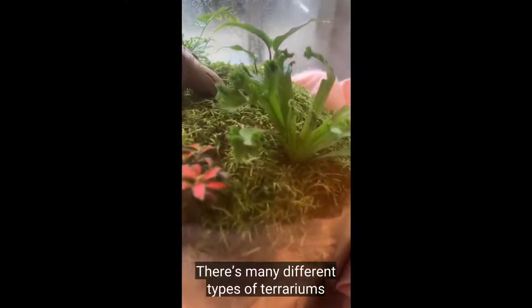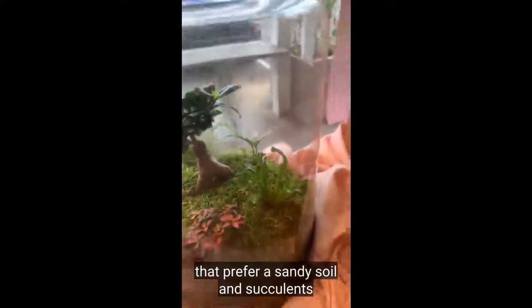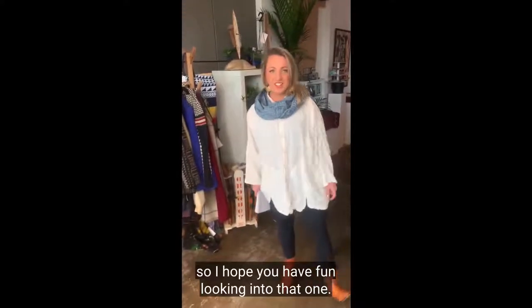There are many different types of terrariums, including desert terrariums that prefer a sandy soil and succulents, and they would have an open lid. There's lots of information out there about terrariums, so I hope you have fun looking into that one.